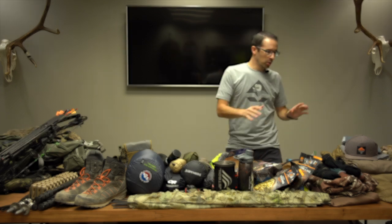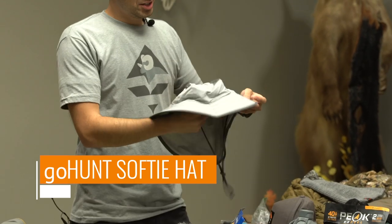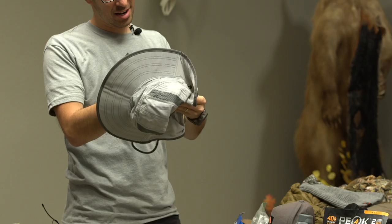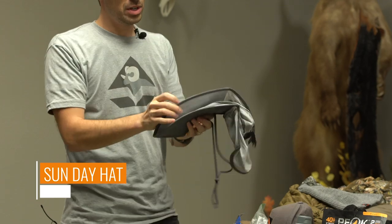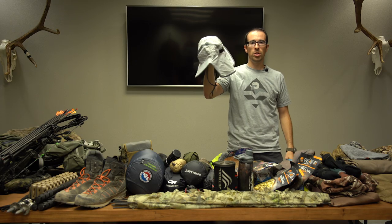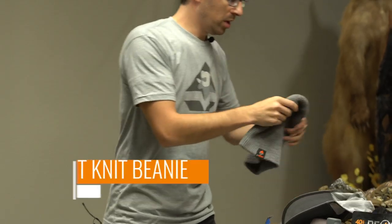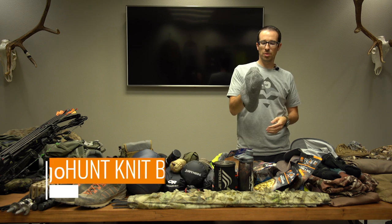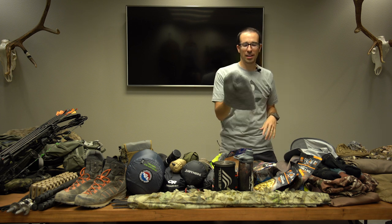For clothes worn, I'm going to go with the Go Hunt Softie hat — it's got some miles on it. I also have this big hat by Sunday Afternoons that's really good for sun protection. It folds up, takes up very little room, and it'll protect your neck when you're glassing or on a long stalk. I also have the Go Hunt knit beanie, which is really good for sleeping — soft and not too tight on your head.